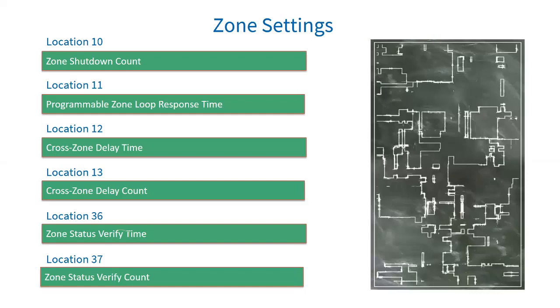Location 12 is cross zone delay time. Zones can be set to trigger only after two sets of options have been fulfilled: the time in location 12 and a number of violations in location 13. The number of violations must happen within the time set. If this does not happen, the system will reset both counters. Note that each zone must be enabled to be part of a cross zone group in location 101 to 164 depending on the zone number. Location 13 is the cross zone delay count — the number of times the zone must violate within the time set in location 12.